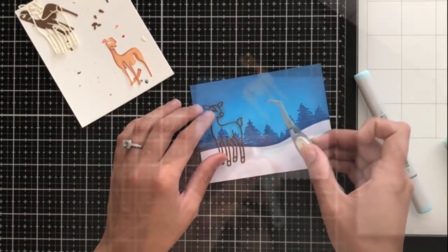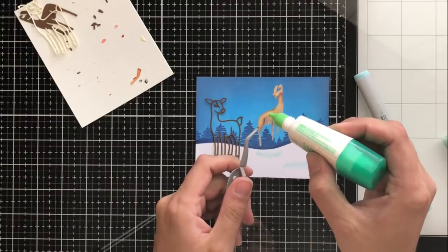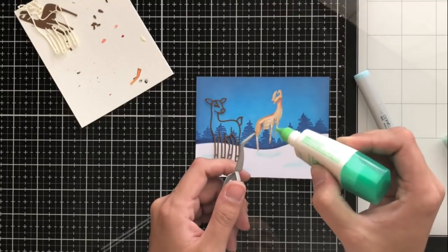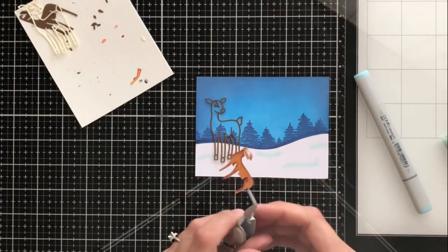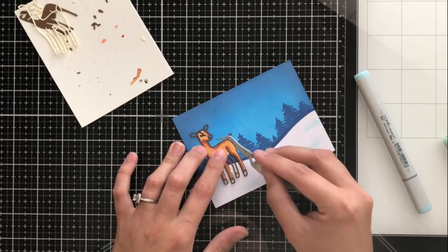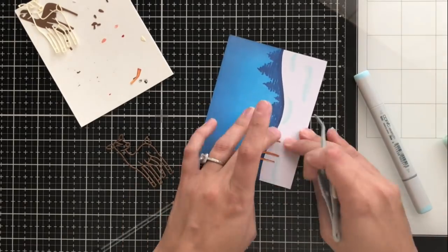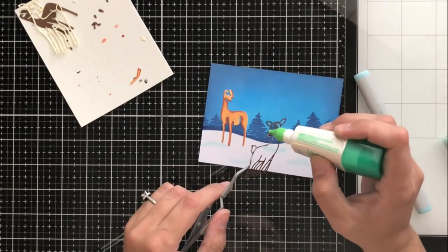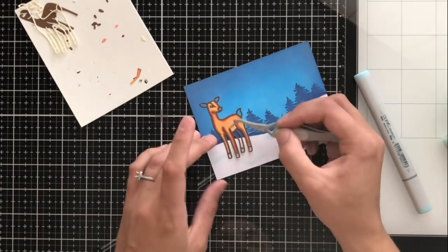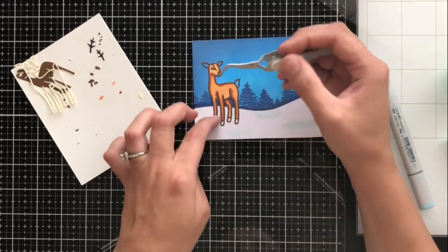I'm going to go ahead and start adhering and putting the deer together. What I have found works best is to just lay the outline down and then adhere the body into the outline. This makes sure that the body fits perfectly inside. If you were just adhering the outline first, because it is so thin it's a little more pliable, so it's easy to make it a little wonky or crooked, and then the body wouldn't fit in perfectly. So I lay the outline down, adhere the body inside first, and then you can gently pull away the outline and adhere that over the body, and you'll be sure it fits perfectly.